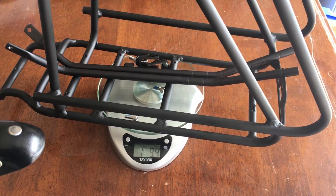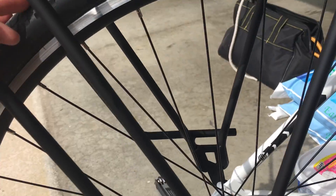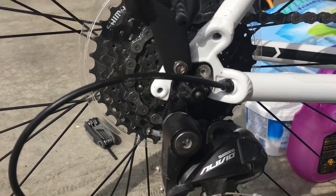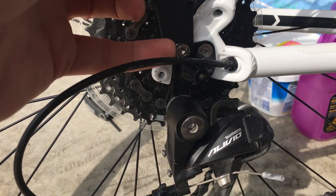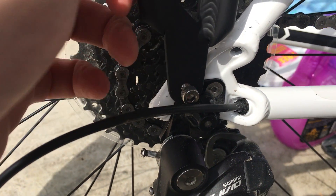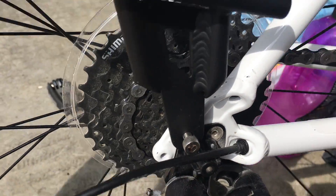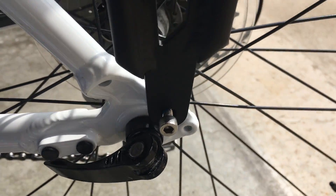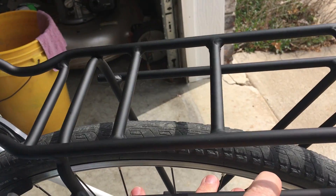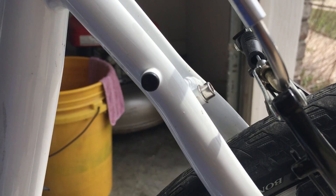First step: get the bike standing up. The Trek FX3 comes with a couple of little holes right here — you can see that. They send you all of the hardware and it already has Loctite on it, which is nice. There's one on this side and one right here. That's where we start — leaving it loose to get going.